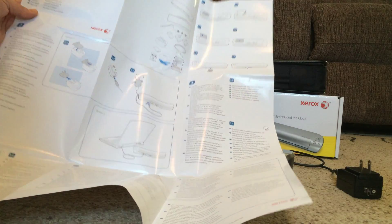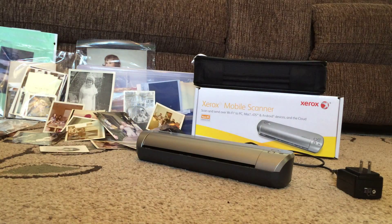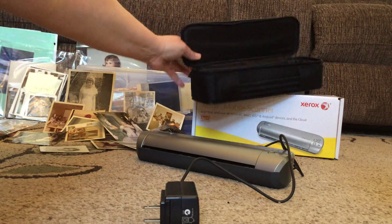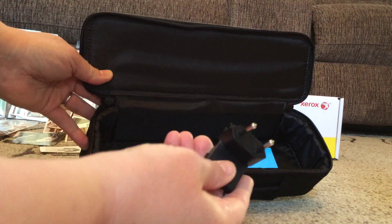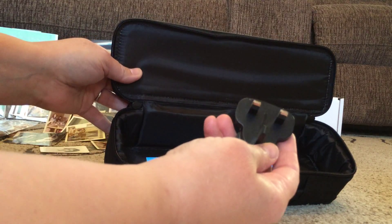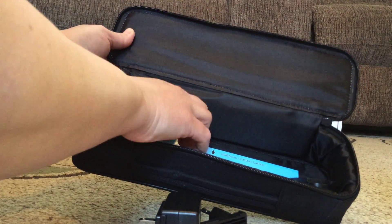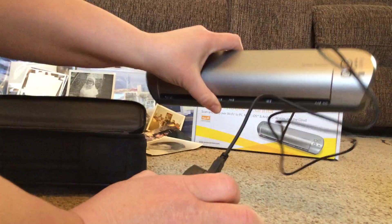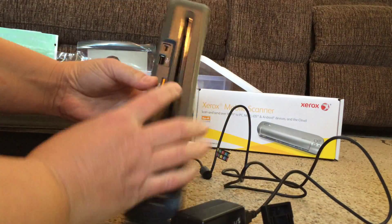For doing this I already charged it eight hours using the wall outlet. It's really handy because it comes with this great little case, and depending on what type of country outlet standard you're used to, you can switch out the adapters — so if you're traveling internationally this is really helpful. It also has a calibration sheet included, which is great. After you've charged it at least eight hours, you unplug it from the back.